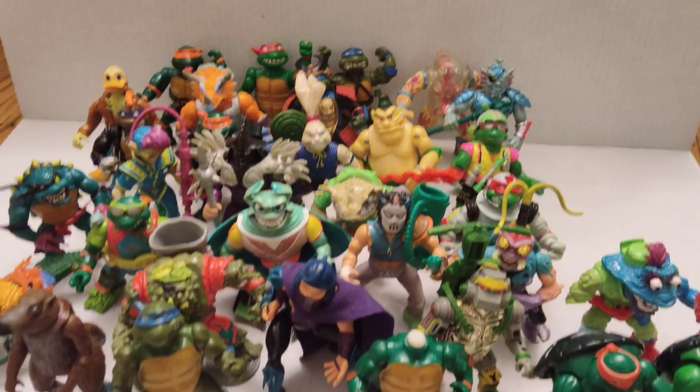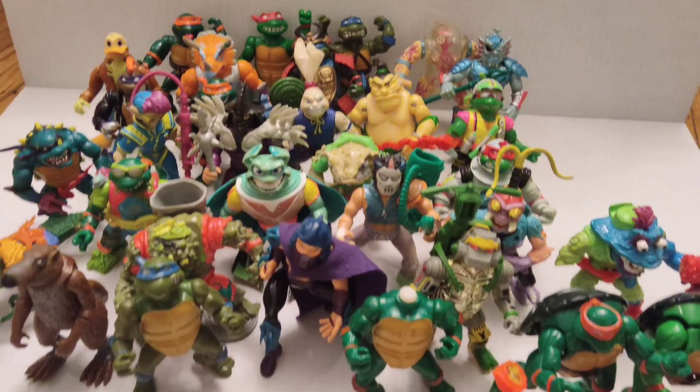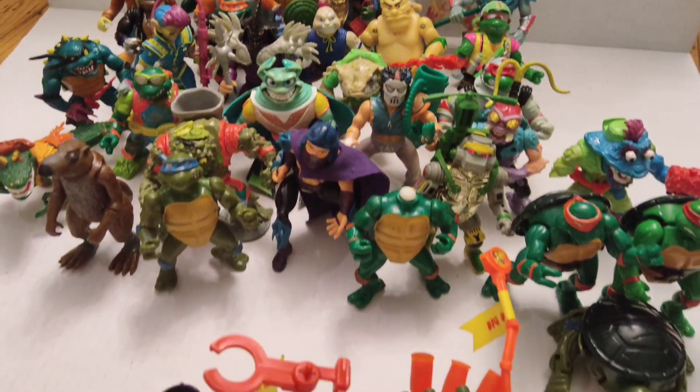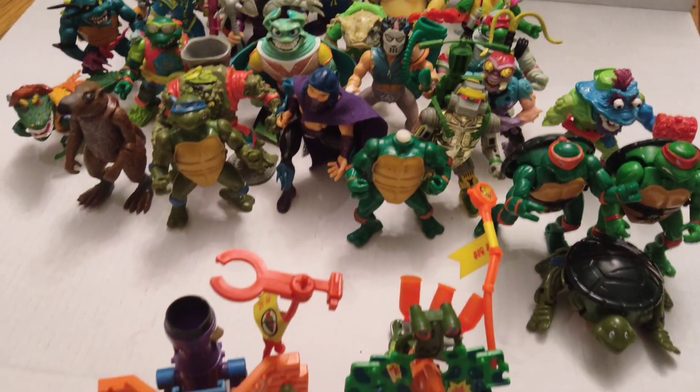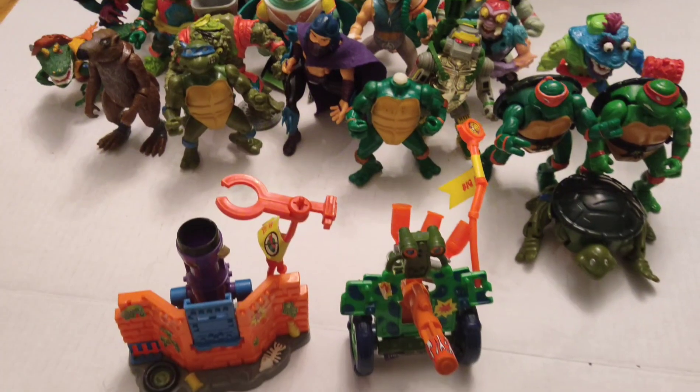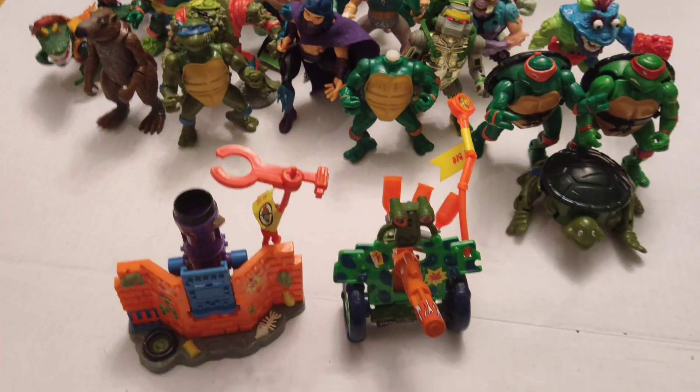Thank you guys so much for joining me on my nostalgia trip. I hope you guys saw some cool stuff here. Let me know what your favorite Turtles character was or is, regardless of whether he's included here or not. I hope to see you guys next time — thanks for watching. Bye.